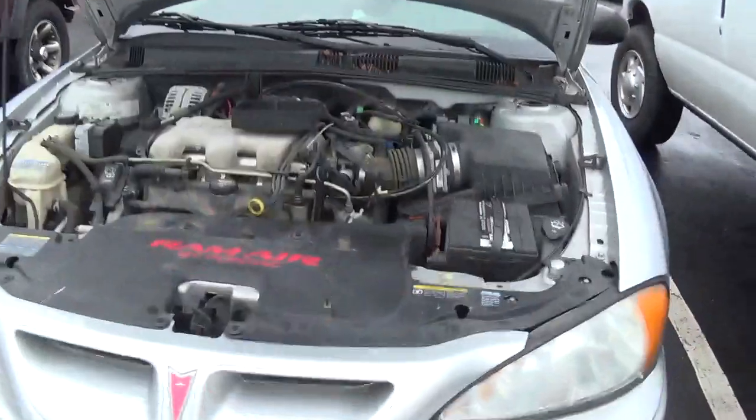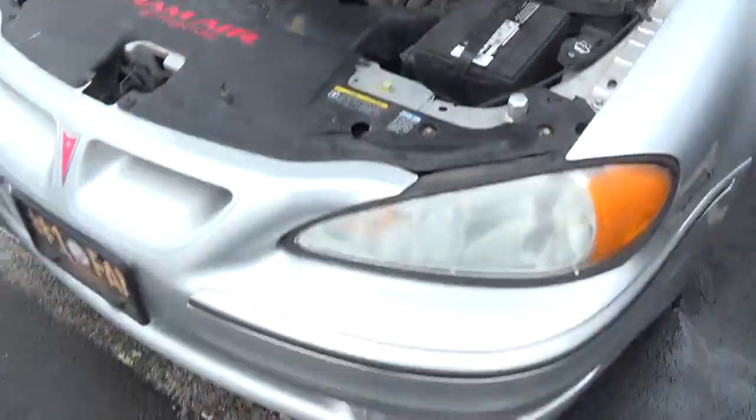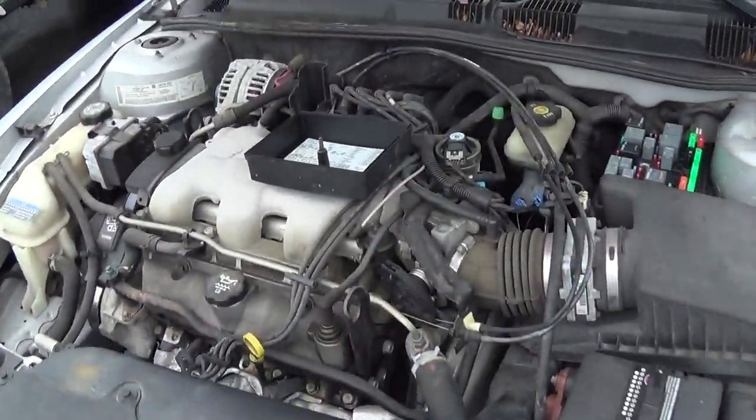Hey guys, welcome back to Pine Hollow Auto Diagnostics. Today I'm at a different shop in the field. This is a local shop here in State College, and they've got a really interesting issue here with this 2004 Pontiac Grand Am.